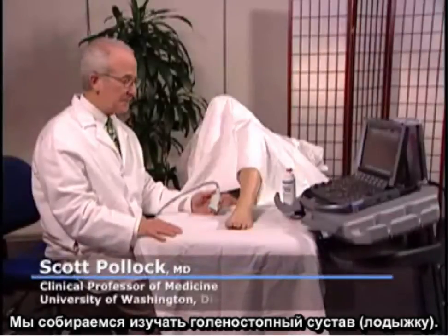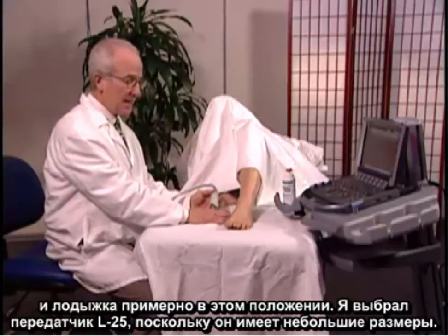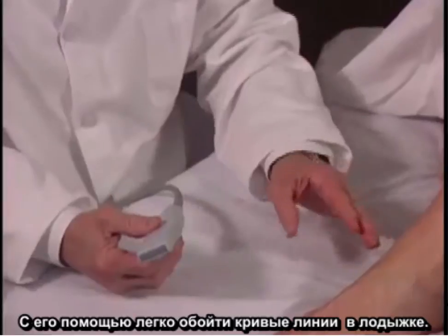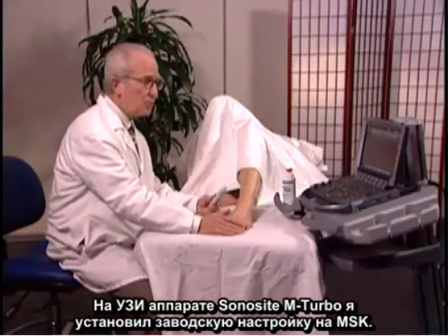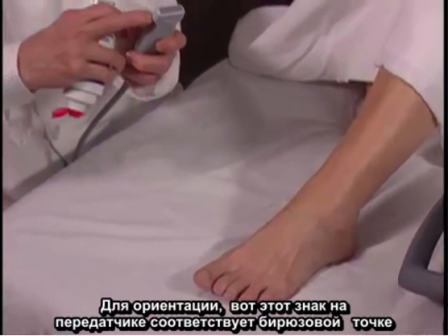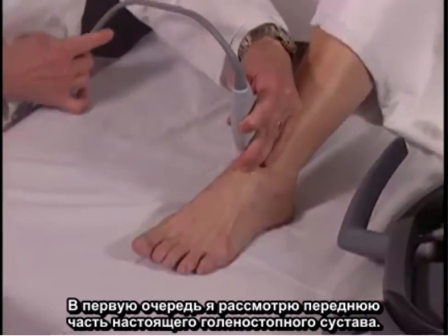We're going to examine the ankle. The patient is lying on her back with her knee flexed and ankle in approximately this position. I've selected an L25 transducer because it has a small footprint and it's easy to get around the curves in the ankle. On the Sonosite M-turbo, I've set the factory preset for MSK. For orientation, the mark on the transducer corresponds to the turquoise dot on the upper left portion of the screen.